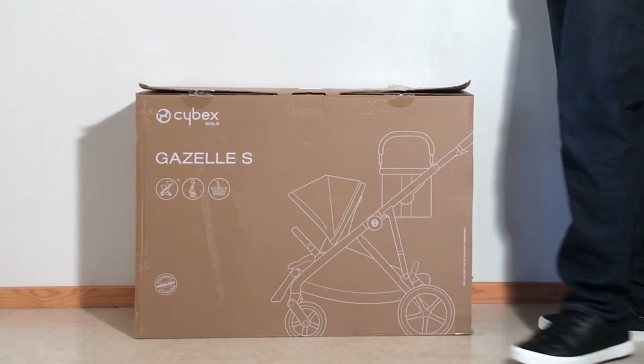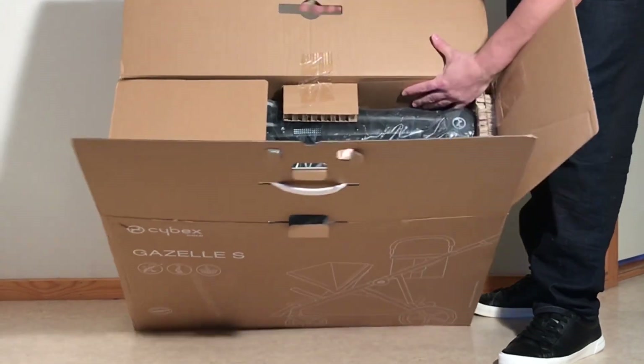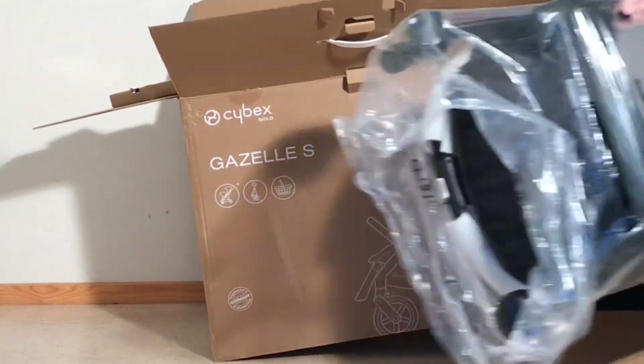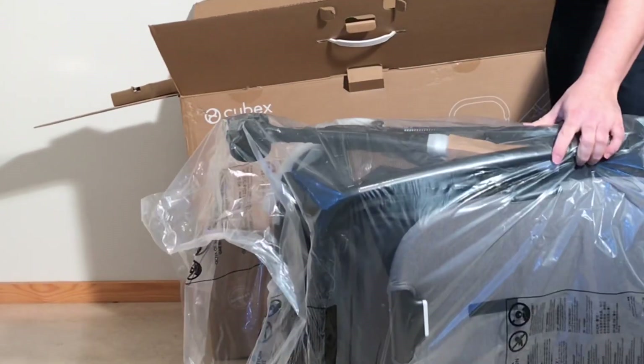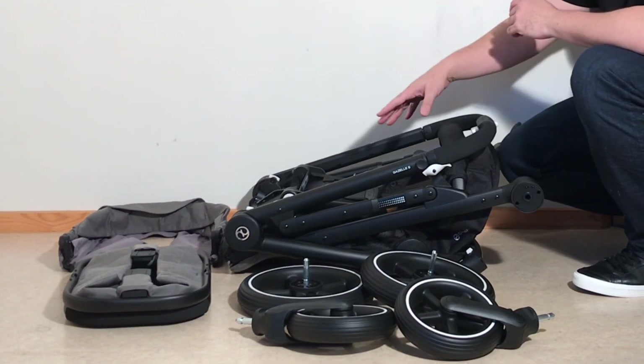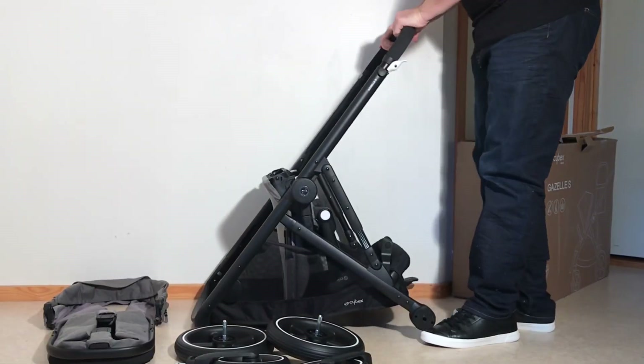Today we're going to be looking at the Gazelle, a new multifunctional tandem model from Cybex. This is an interesting model for several reasons from a customer perspective, because it's a presumably premium 2-child model priced a bit below other top-end 2-child models, and also because of its shopping configuration, where the bulk of the model becomes dedicated to holding your stash, and as such becomes a potentially cheaper alternative to the Bugaboo Donkey.